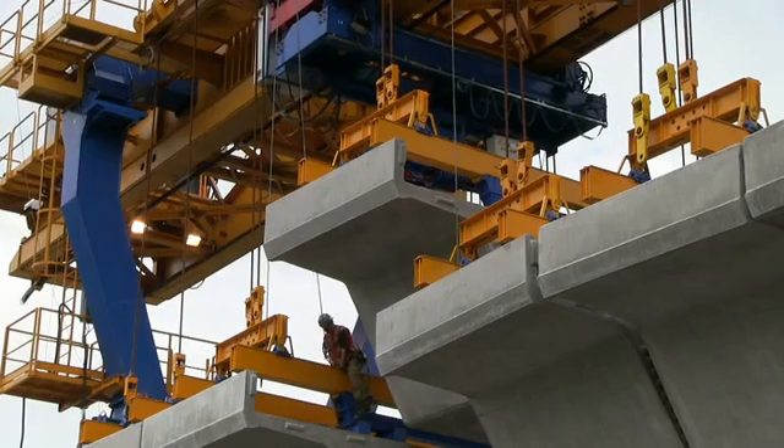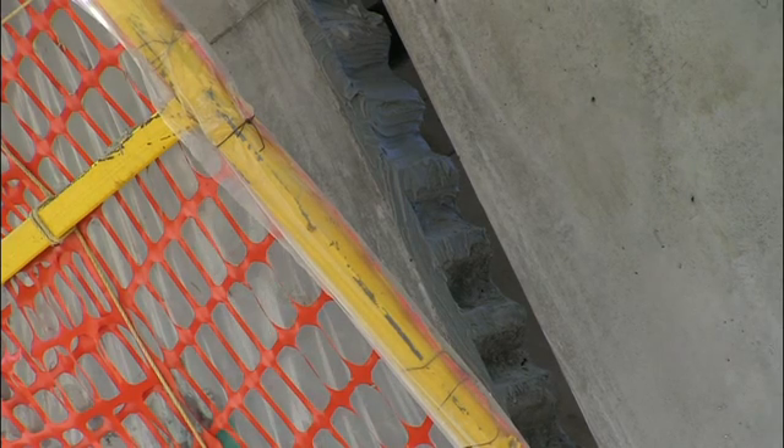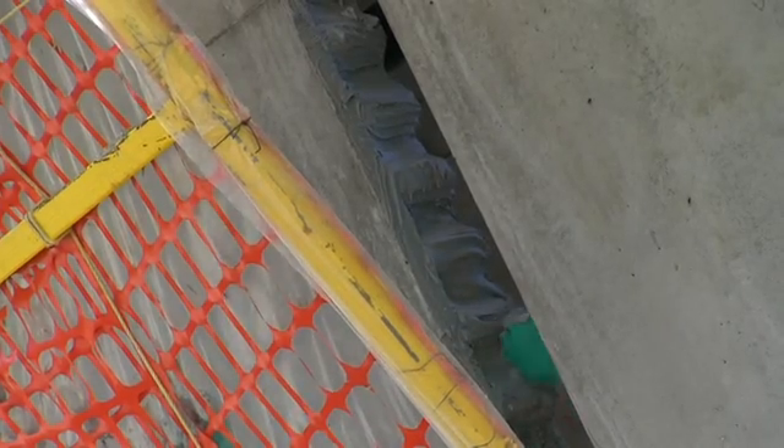Next, the trolley crane positions the first segment to be epoxied. With a yellow and orange frame holding a plastic sheet to catch any drips, the super-strength epoxy is applied on the notched end that the teeth of the new segment will fit into. Then, from inside the hollow guideway, the new segment is tightly clamped in place.